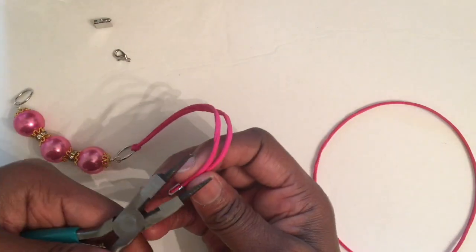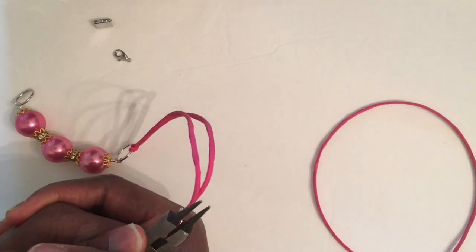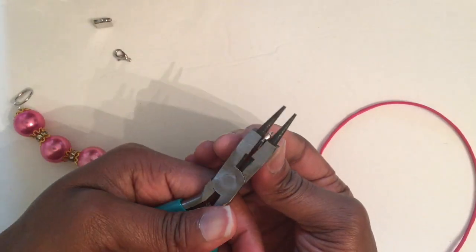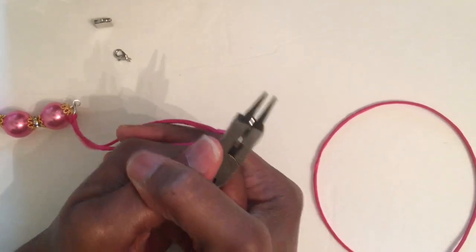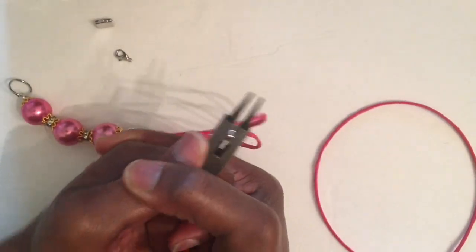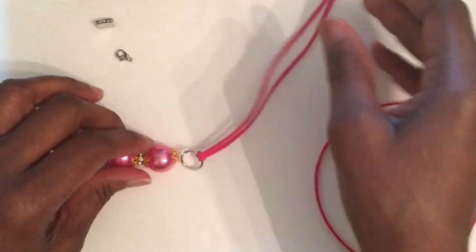Squeeze it on one side, squeeze it on the other side to make sure it's not coming out. Then you go across like that, and this is what you should have.